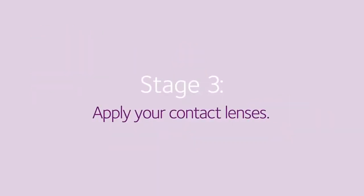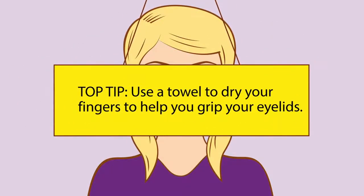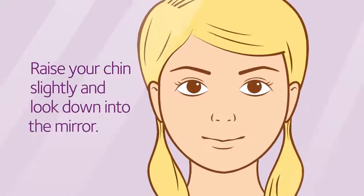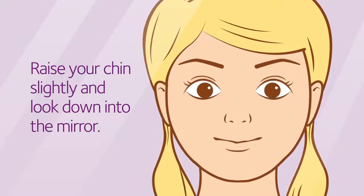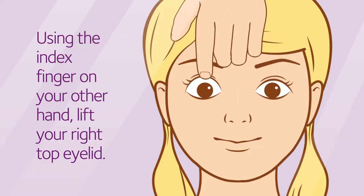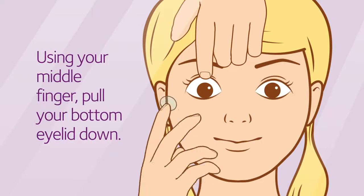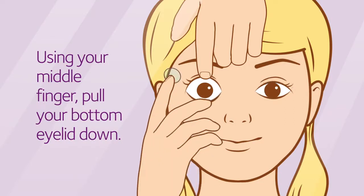The next step can take a little time to master because it's completely normal for you to blink when something goes near your eyes. But don't worry, just take your time. Use your towel to dry your fingers to help you grip your eyelids. Raise your chin slightly so that you're looking down into the mirror. Using the index finger on your free hand, lift your right top eyelid by holding where your lashes meet your eyelid. With the middle finger of the hand holding your lens, pull your bottom eyelid down.